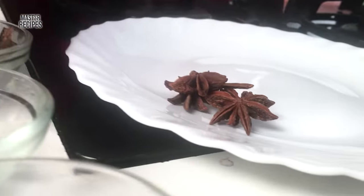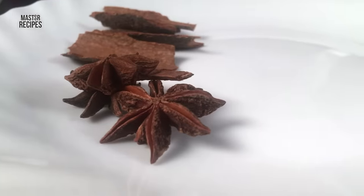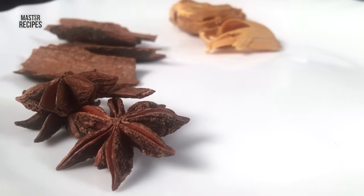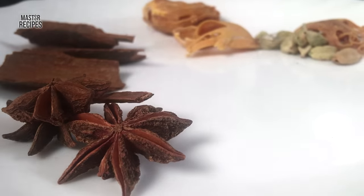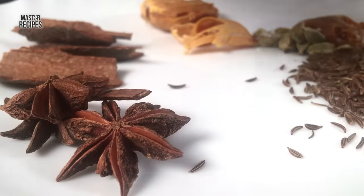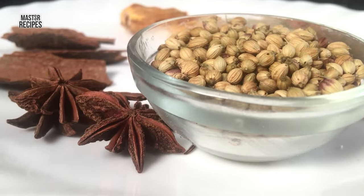The spices include: starful, kalmi, jai-patri, hirve-mira, gudus masala, shahajira, dhani, and dhagadful.